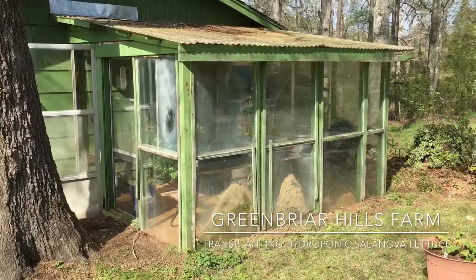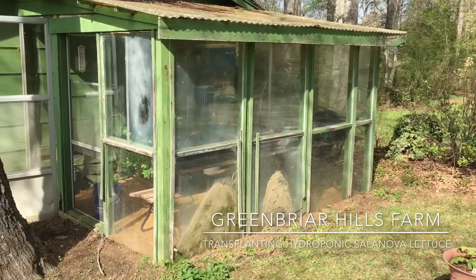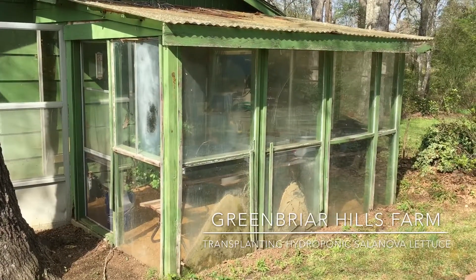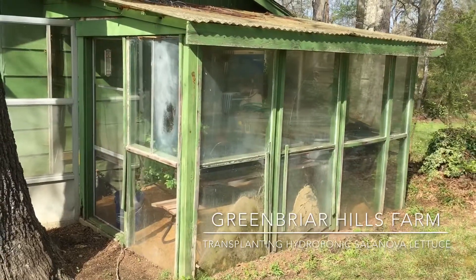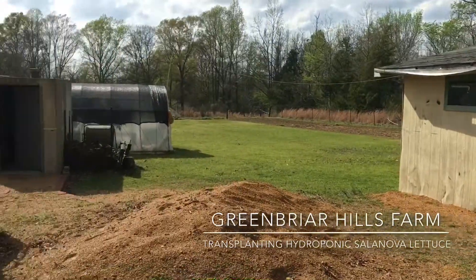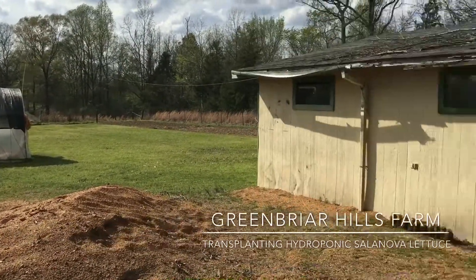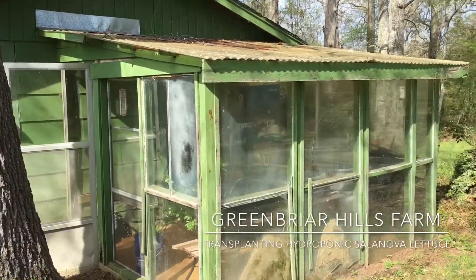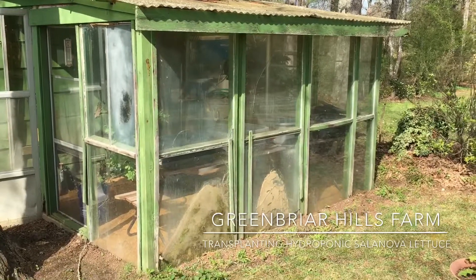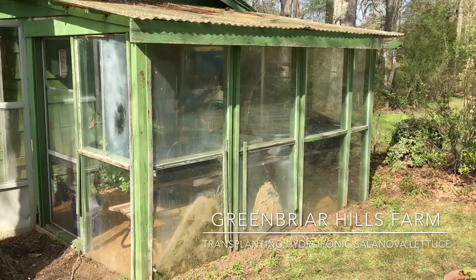So what I'm going to do is I'm going to try and grow my lettuce, my Salanova, inside this greenhouse. It's going to be shaded so I don't know how that's going to work, but I do know that it's a lot cooler in there than it would be in my other greenhouse which is right over there out in the sunshine. So that's the plan — to get my Salanova lettuce, and in the future whatever other lettuce that I try, in this greenhouse. We're going to see how it works in this shade.